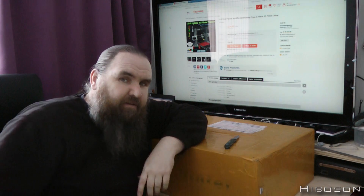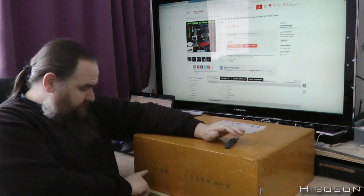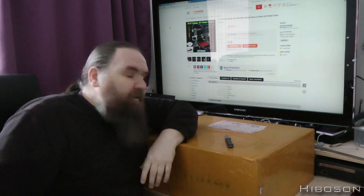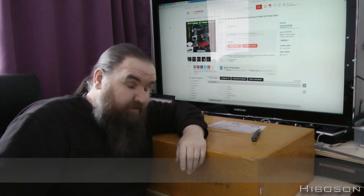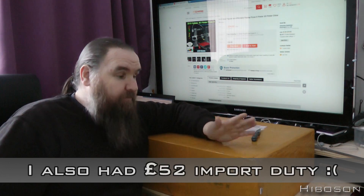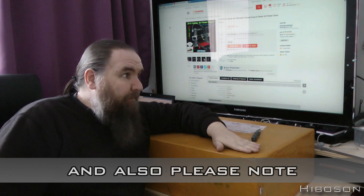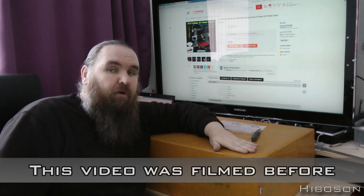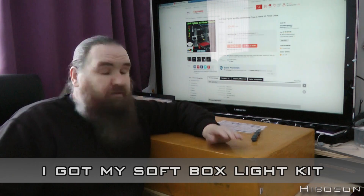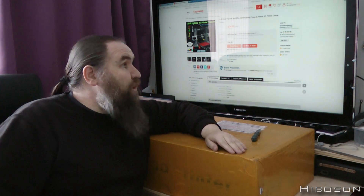Well, 3D printer fans - oh, that just gave it away. What do I have here? If you can read it through the tape: 3D printer. Yeah! I ordered this one from China. It cost about 240 pounds and it is a kit - obviously, it had to fit in this box.